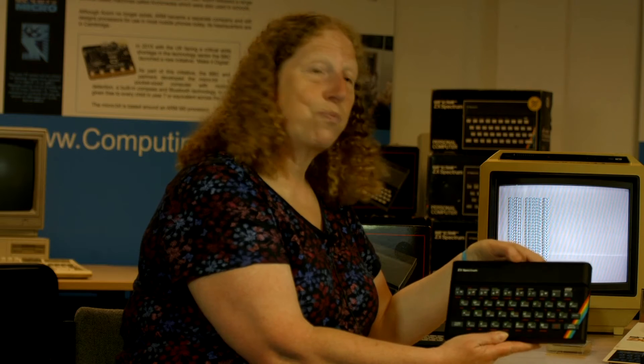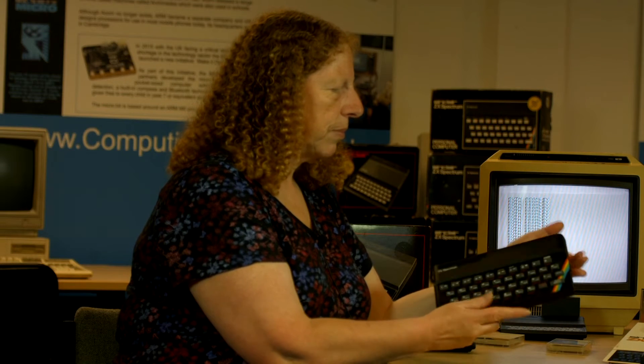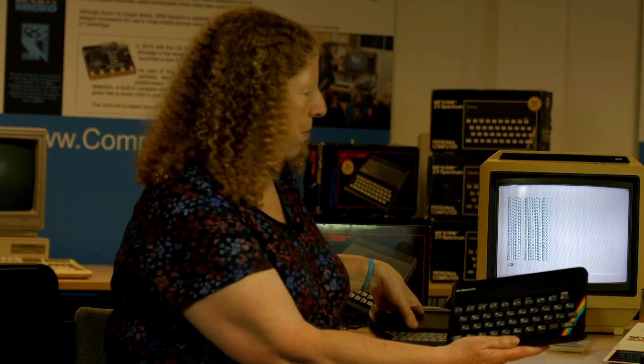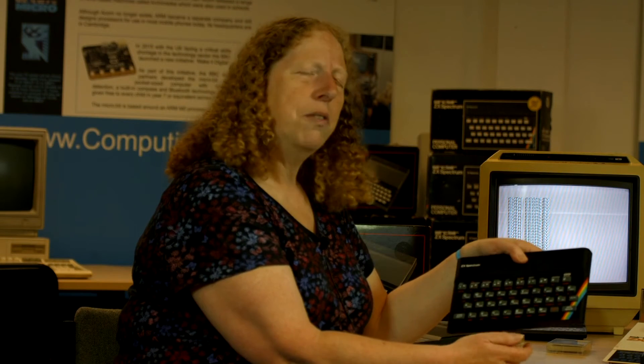And then of course the wonderful ZX Spectrum. I don't know if this is a 16k or a 48k — it doesn't matter, they look the same from the outside. I think you had to peer inside to see what it was. Again we've got this rather nice keyboard, but this was a development from the touch-sensitive keyboard which worked on two contacts being touched. This one had rubber keys, which I really like the feel of actually — they were good.